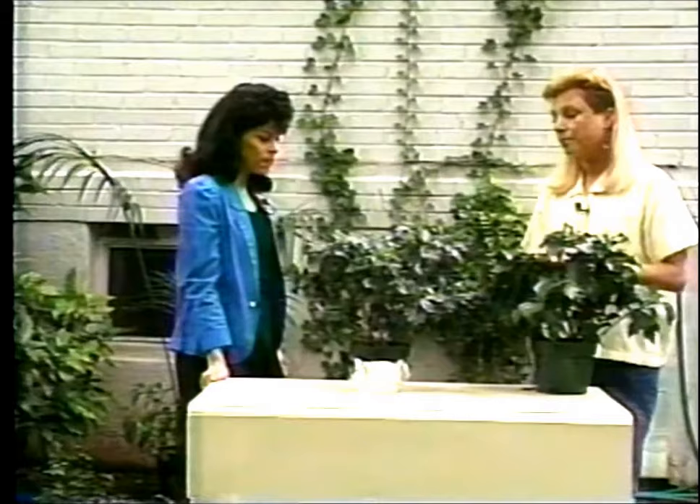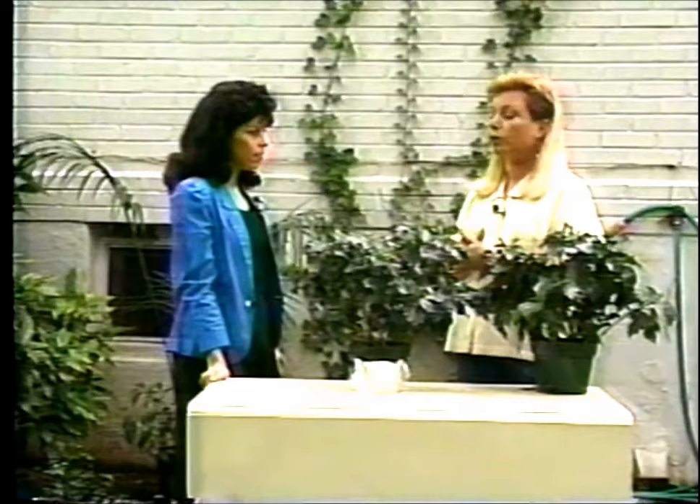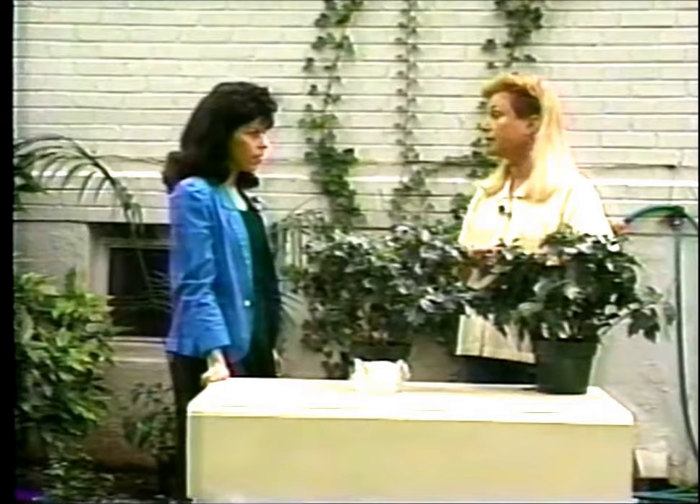So you do want to fertilize it. I do think that's a good idea, especially during the summer months. Use a really good fertilizer, maybe something for blooming plants — there are several out there specifically for blooming plants. Do that and it should be fine. Thank you. Thank you.